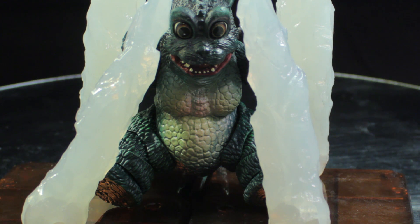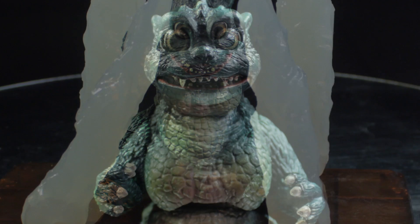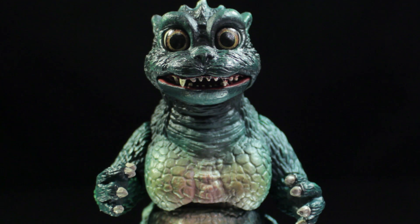Now that we have Little Godzilla's accessories out of the way, let's take a look at the Little Godzilla figure itself. Little Godzilla has a fantastic sculpt, fantastic paint applications, and a good range of articulation.